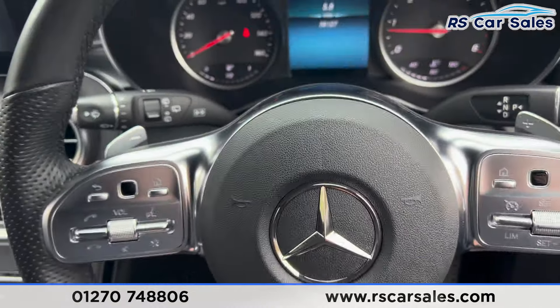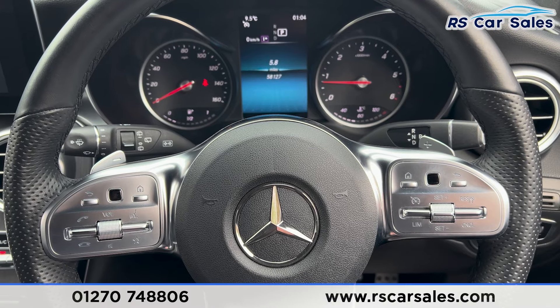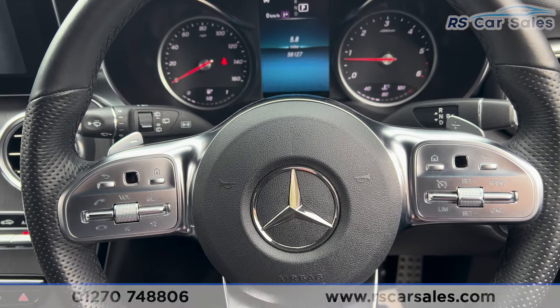That's all for the walkaround today. If you'd like to find out more, please check out the website. This vehicle comes with a fresh service, fresh MOT, and free nationwide next-day delivery. Thank you for watching.